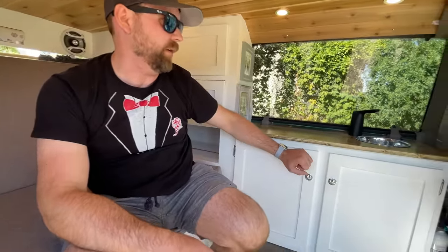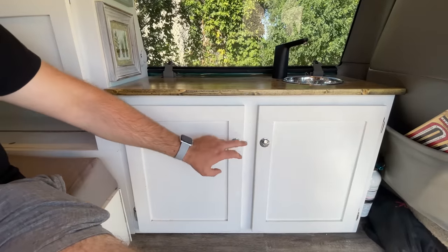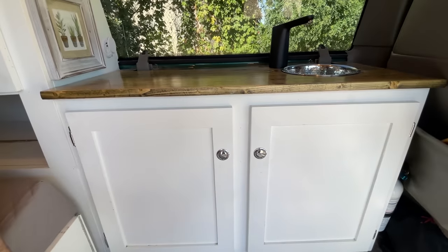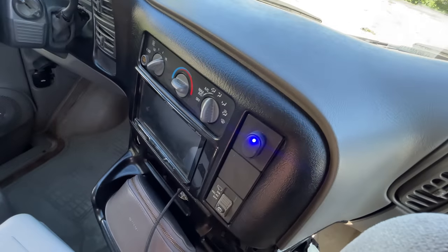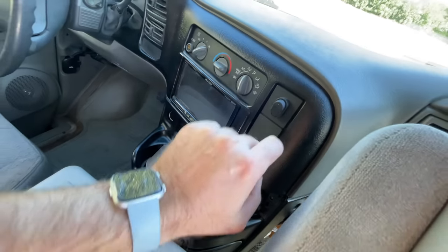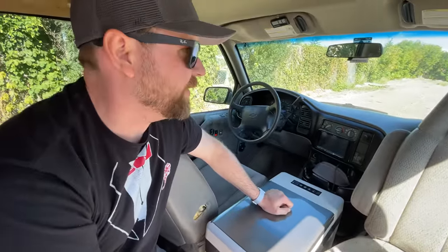All of the materials in here are maple and then painted. These are just cheap switches — I'd probably recommend buying slightly more expensive ones because they probably work better than the Amazon ones, but they work for now. We installed a charging switch here that comes off the battery and goes straight to the back to charge the Jackery. So while we're driving this is on and charging it, and while we're parked we just shut that off and it stops charging. It's being charged off a cigarette lighter that I just wired into the switch.